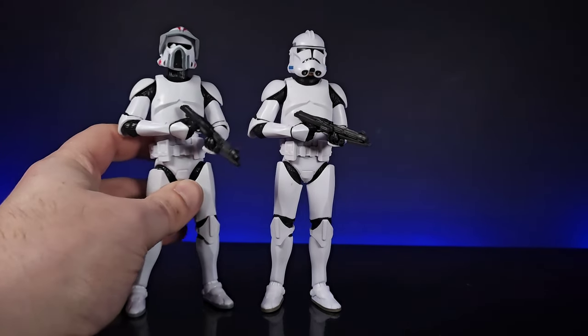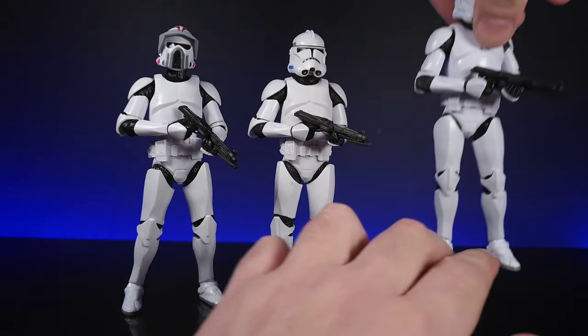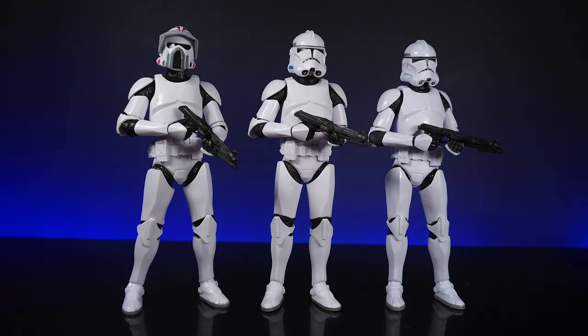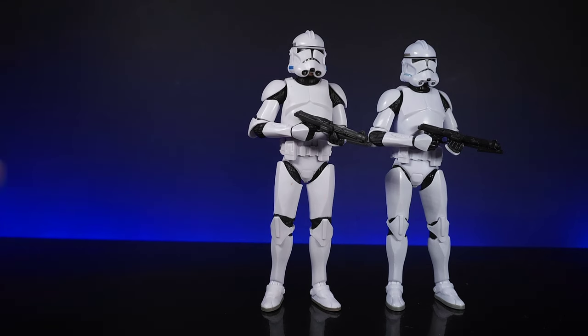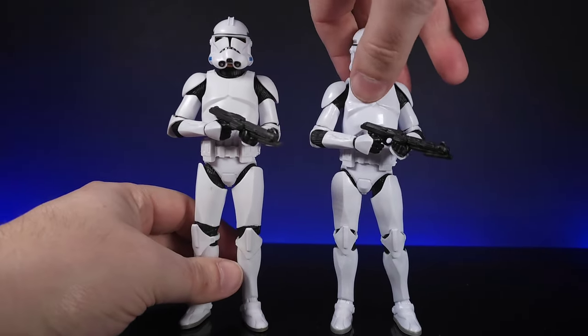This is the new updated body on this one here. For laughs and jokes we're going to bring in the old Phase 2 clone trooper — this one here is a bootleg as well. Looking at them you won't really see much difference, so for now I'm just going to pull this one to one side and look at these two clone troopers side by side.